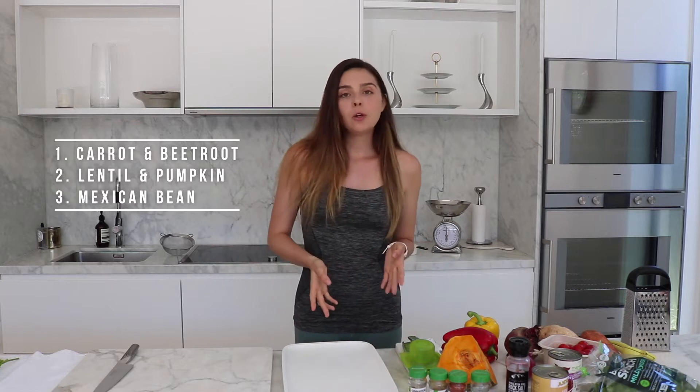Hi everyone, it's Saskia here. Today we're going to be making three different types of salads along with meal prepping some other vegetables and some quinoa, so that throughout the week I have some extra stuff to chuck in a salad or make a meal out of when I am a bit more short of time. Let's jump straight in.